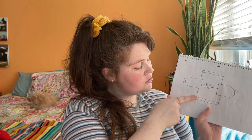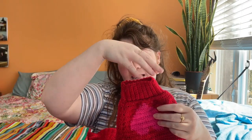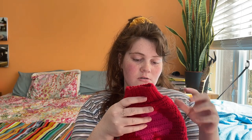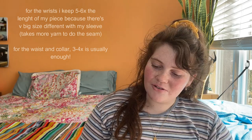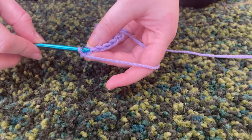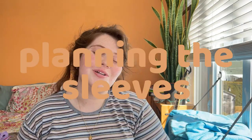Once the two body pieces are done, make the ribbing: five small pieces — two for the wrists, two for the waist, one for the collar. Make it a little smaller than the opening so when you sew it on it gathers and makes the fit look more fitted. I usually do 10 stitches wide for the wrists and waist, and fewer — maybe four — for the collar. I work ribbing in single crochet: go through your stitch, yarn over and pull through, yarn over and pull through both loops.